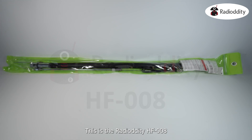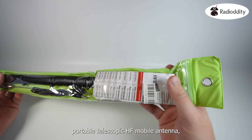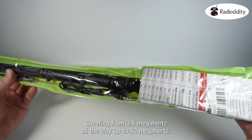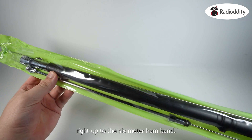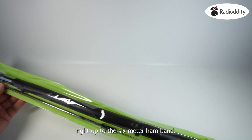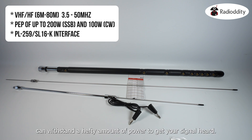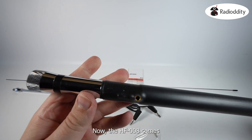This is the Radio Oddity HF008 Portable Telescopic HF Mobile Antenna, covering from 3.5 MHz all the way up to 50 MHz — that's the 80-metre band right up to the 6-metre band. With a maximum of 200 watts PEP for SSB and 100 watts for CW, the HF008 can withstand a hefty amount of power to get your signal heard.